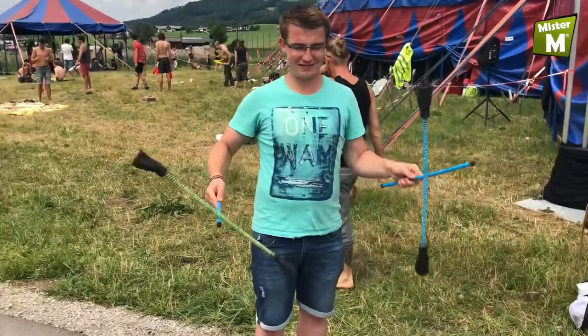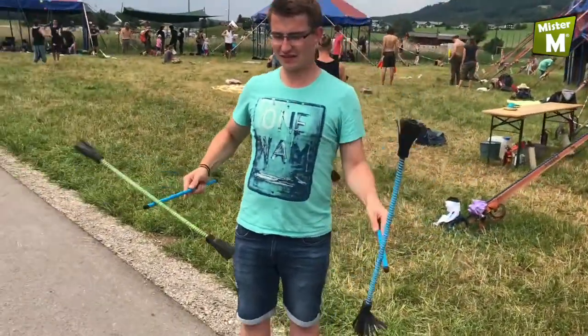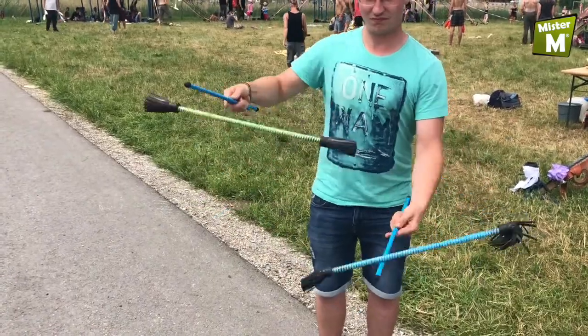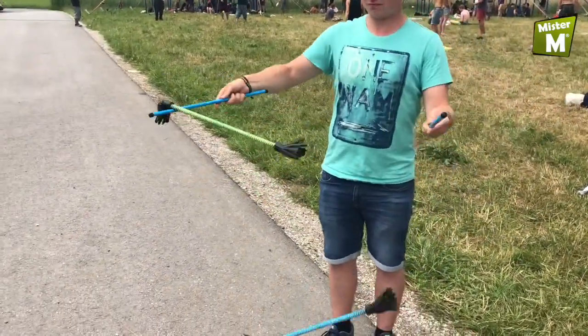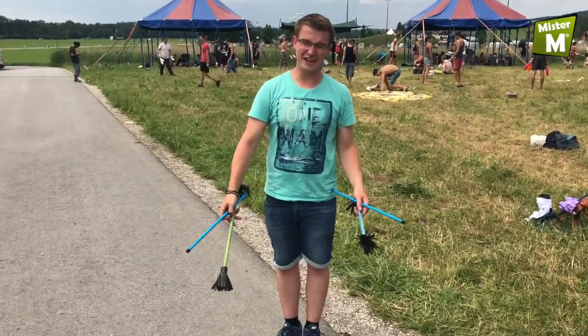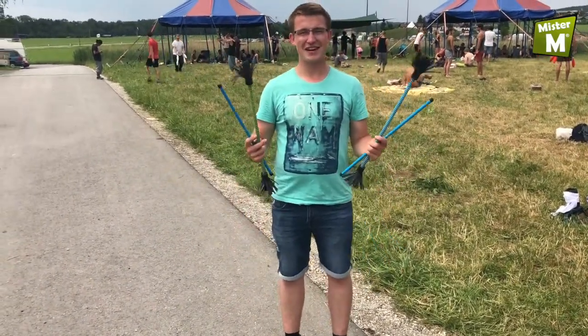Transitioning to the propeller. One of the most difficult tricks is the double tik-tok.